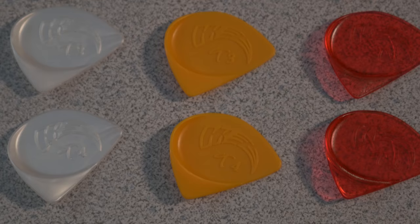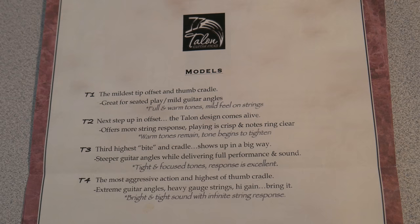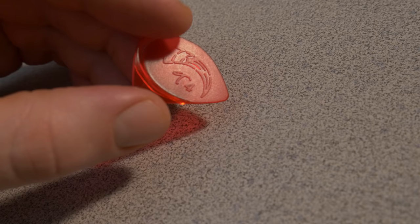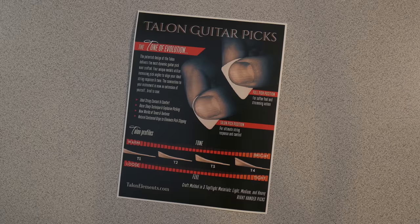When you check out the Talons, start with the T1 and play a good 15 to 30 minutes with it to sort of get used to the feel. After that you can start ascending up to the T2, T3, and the monster T4, and you'll really hear and feel how the different Talon models make a difference to your playing feel and your tone.